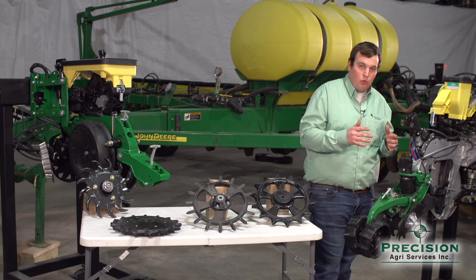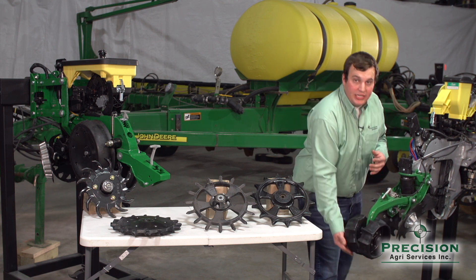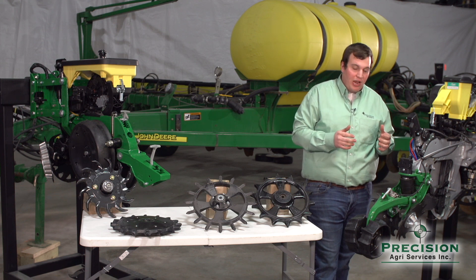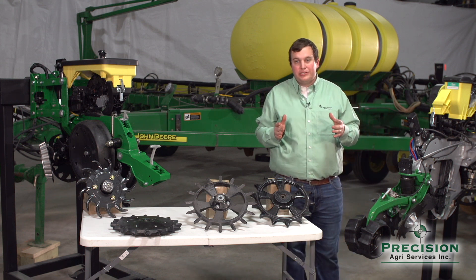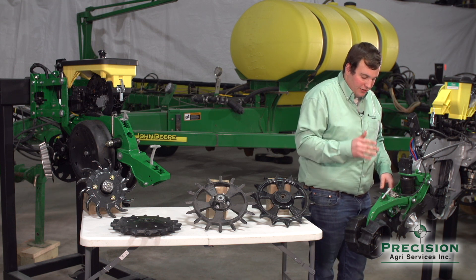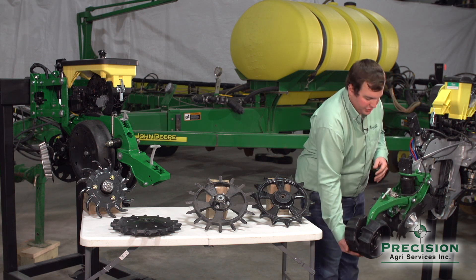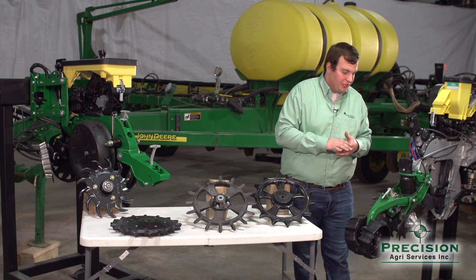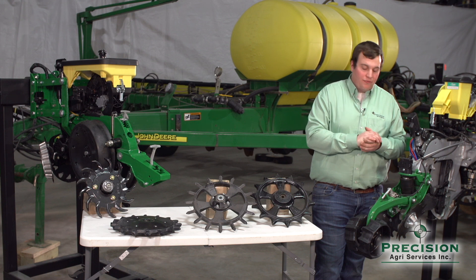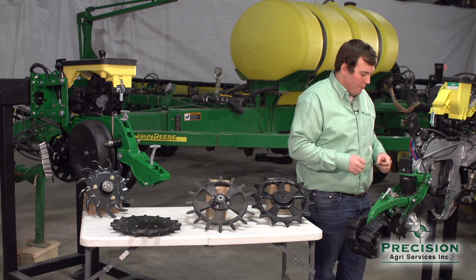That 15 pounds is our light setting, where we want to set it early in the year whenever it's wet — we really don't want these wheels putting much pressure on, to keep it nice and closed but not create bricks where we pound the soil and create sidewall compaction. Getting a little later in the year in no-till conditions with good moisture that's not too wet, we jump up to the standard setting of 35 pounds, which gives us good closing and a good pat down on the second stage wheel to conserve moisture. Finally, if we're in conventional situations or late in the year with no-till and really struggling to find moisture, we bump up to 55 pounds — the strongest amount of pat to conserve the maximum amount of moisture while maintaining closing.